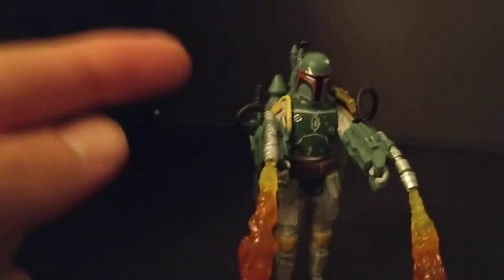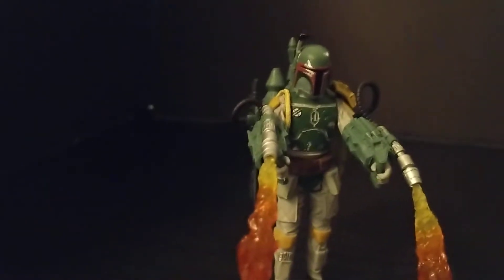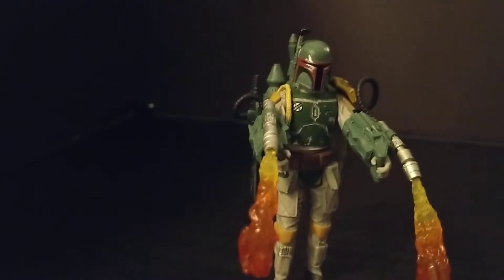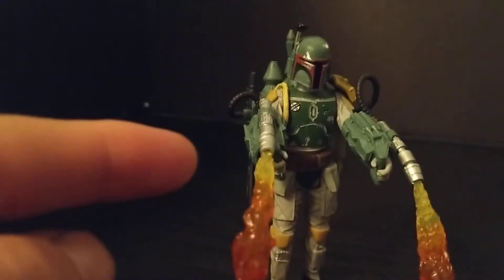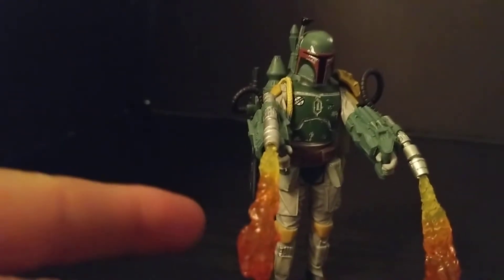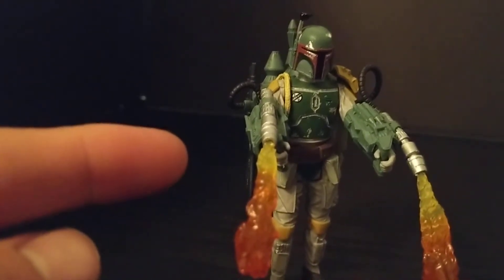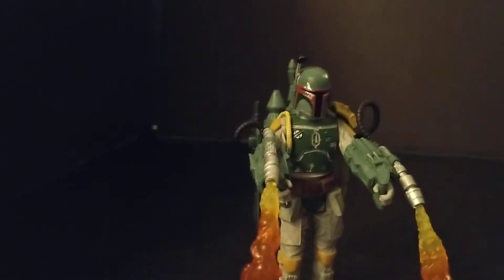Let's take a look at Boba Fett. He's got a ball jointed neck so his head can move around in any direction. He's got swivel shoulders, no articulation in the hands, swivel hips, and swivel torso.